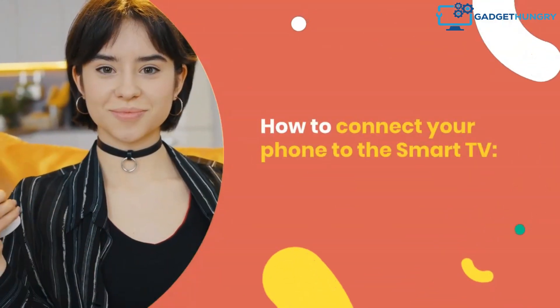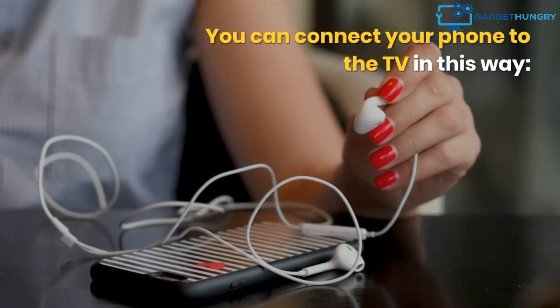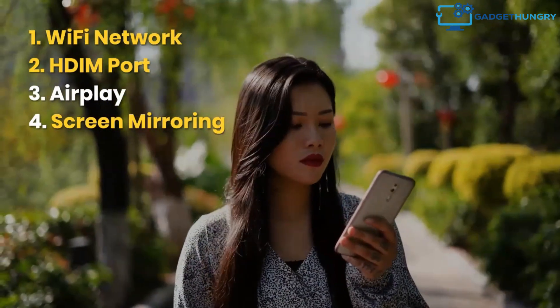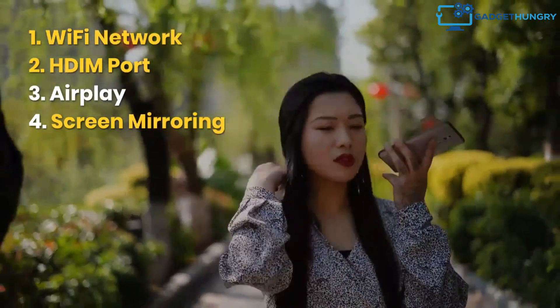How To Connect Your Phone To The Smart TV. You can connect your phone to the TV in these ways: 1. Wi-Fi Network, 2. HDMI Port, 3. AirPlay, 4. Screen Mirroring.